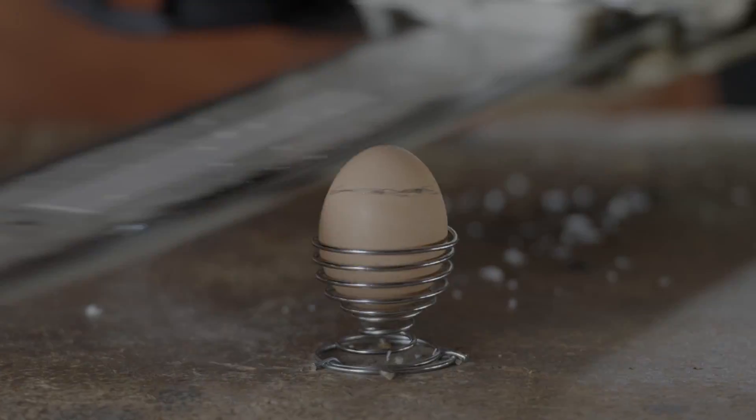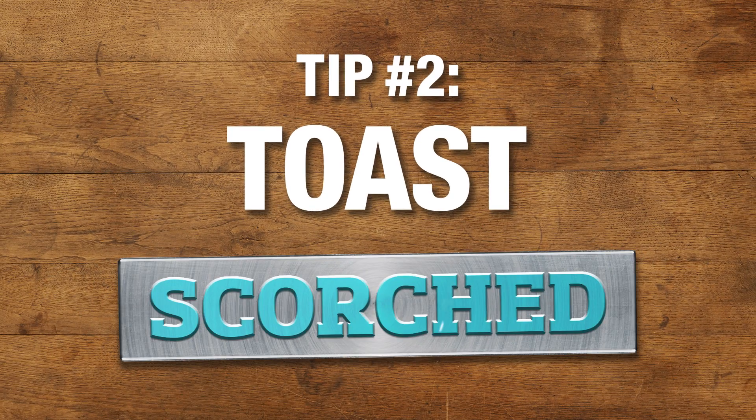Let's do the eggs the way Dad likes them. Hard. Alrighty, now it's time for toast.